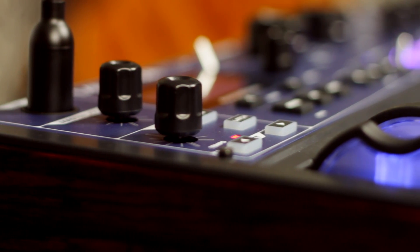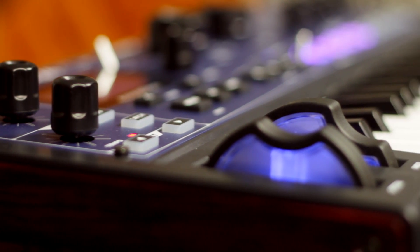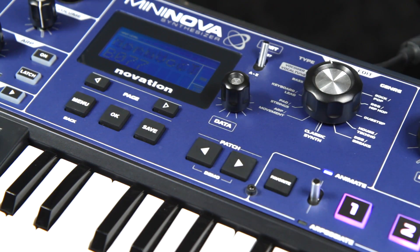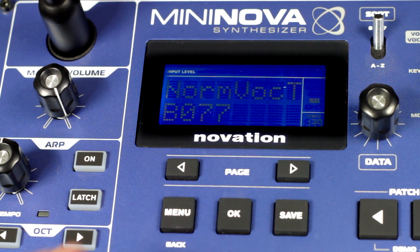MiniNova has its own pitch correction patch. To access this, use the big select edit knob to go to Vocoder and Vocal Tune Bank, and with the data wheel select B077 or Norm Voc Tune.